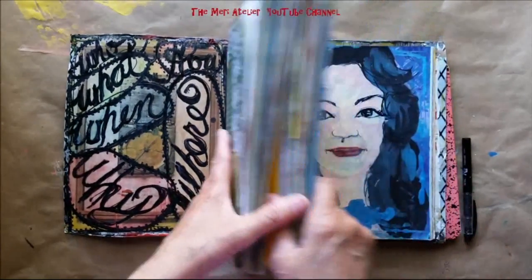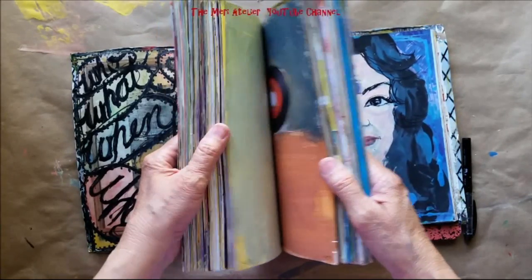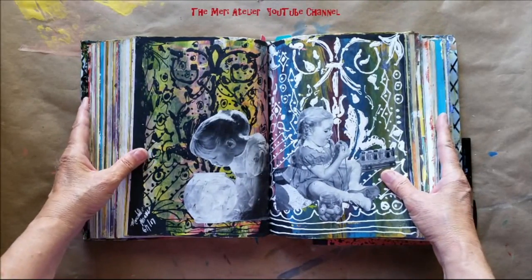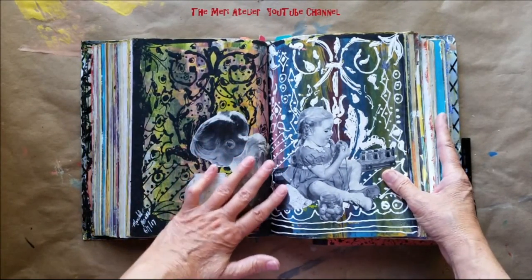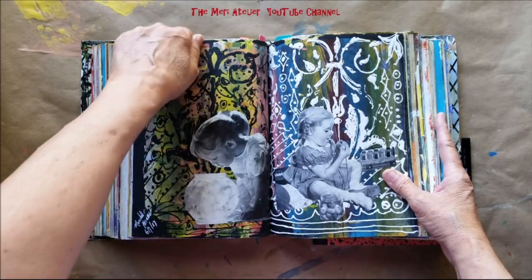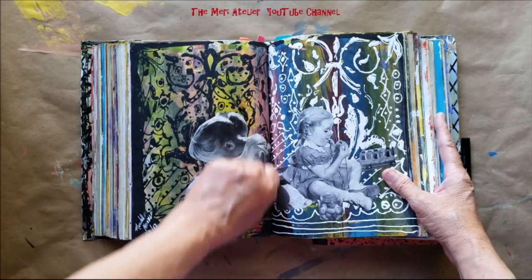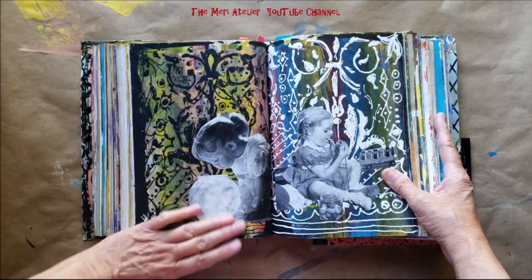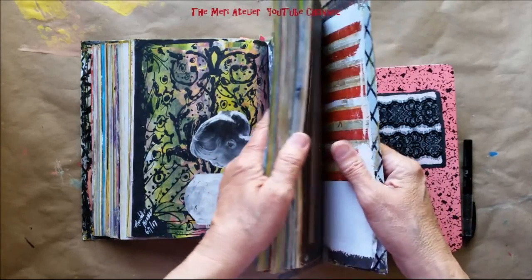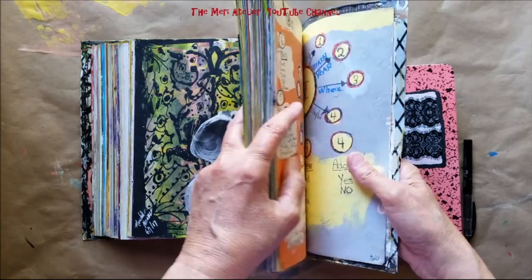I don't have any trouble coming up with ideas. I have a lot of fun doing these pages. This was where I was playing with Shannon Green's rainbow technique, where you swipe rainbow colors down the page, then you do stenciling over it, and then I collaged over that. I have been doing some more mind mapping on my own — I'm just going to show you a little snippet of it.